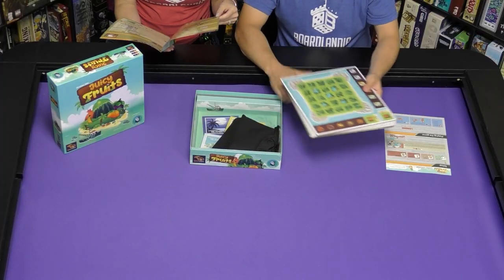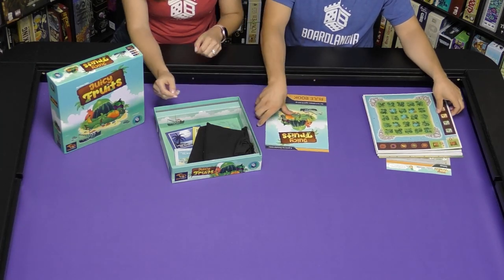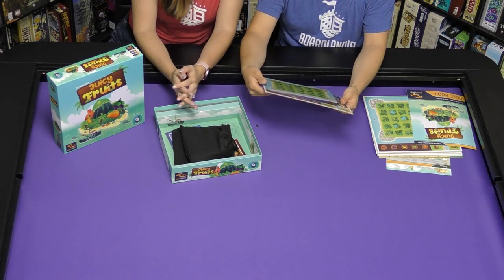There's a lot of punch boards here. Let's test out the punchability of this. It's really vibrant. The colors are bright and shiny — I like it.